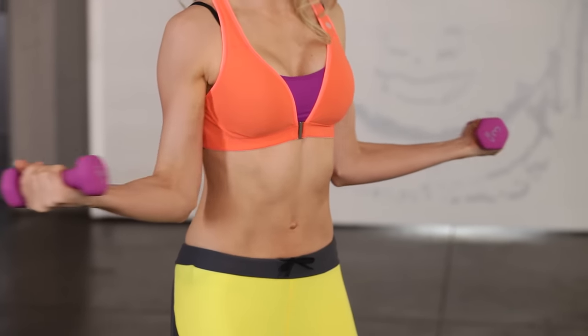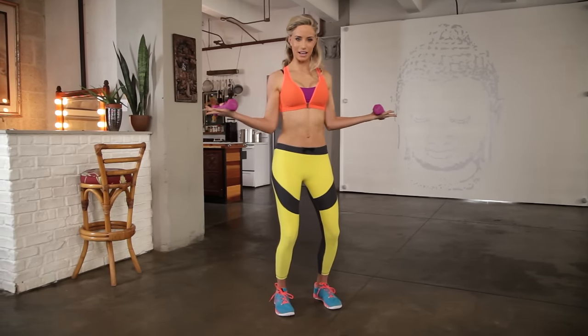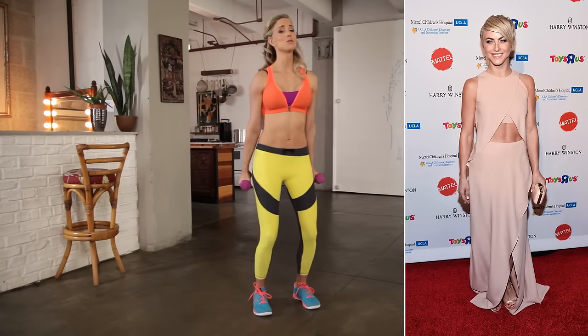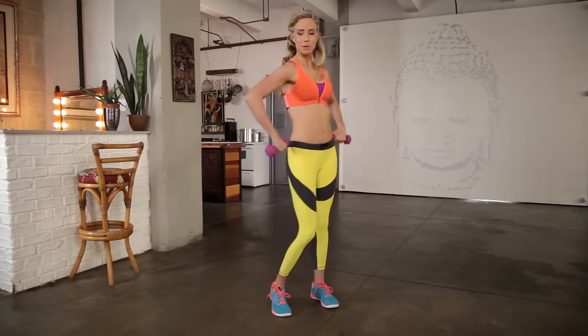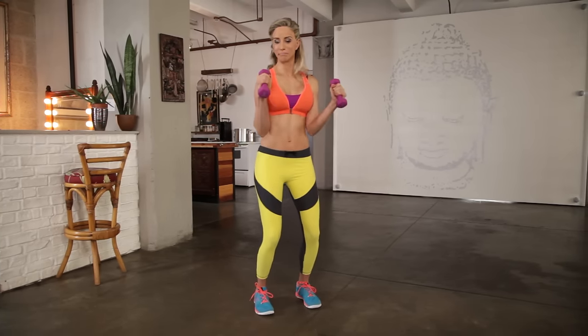Go ten, nine, eight, seven, six, five, four, three, two — take it in, hammer curl. So I work with Julianne Hough all the time. She's beautiful, so talented, and when she's on the red carpet we always look at the dress she's going to wear and how she's going to pose. It's all about this pose, right? I practice all the time in the mirror and I'm not even on the red carpet — in my head I am.